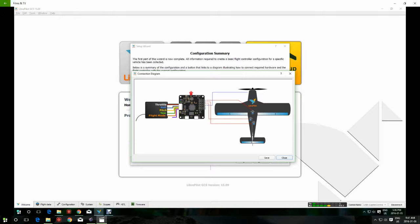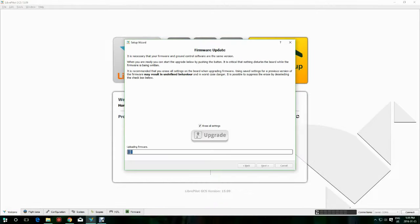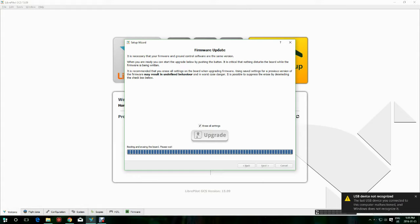Now let's get started. First, we're going to click on the Vehicle Setup Wizard. Click Upgrade — this will update the firmware to the latest version. Make sure it's all talking nicely between the software program and your CC3D board. It takes a little while: it loads, reboots, and does a few things, so we'll wait here.